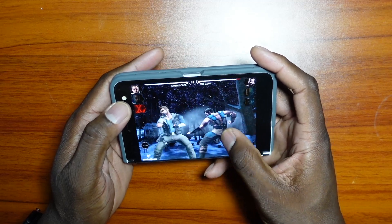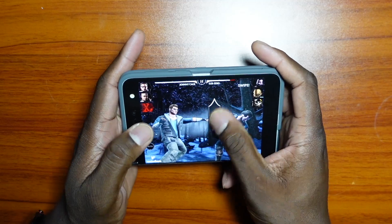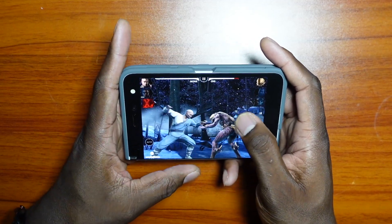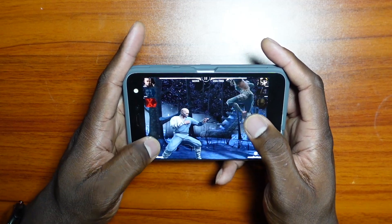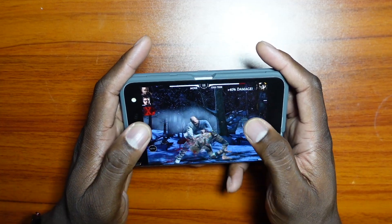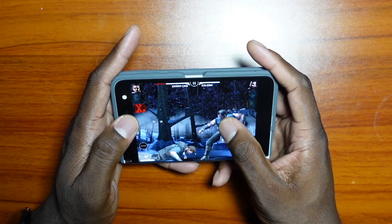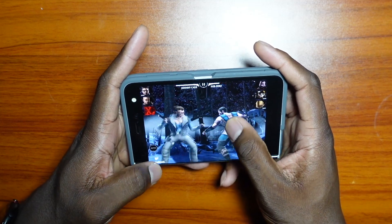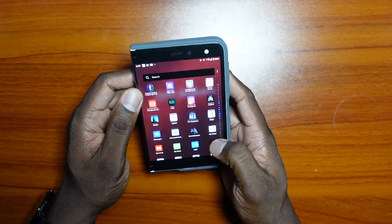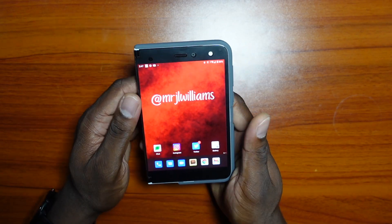Gaming on here is no problem — it's a Snapdragon 855 and it's going to please most people. You'll be able to play any game you want; the Snapdragon 855 is not a slouch. It's just coupled with six gigs of RAM and a loaded skin on top of Android — loaded to the gills. I'd suggest when you want to play a game, clear out everything in memory, start your game up and you'll be fine. Day-to-day tasks will be just fine for social media, TikTok, and all the different things happening in this social media age.